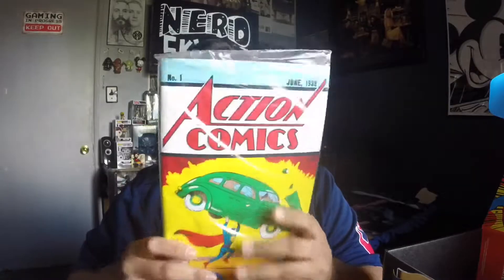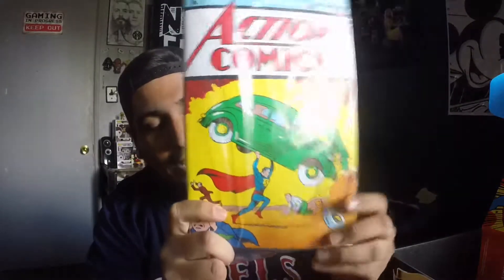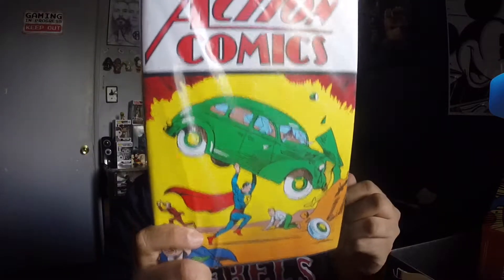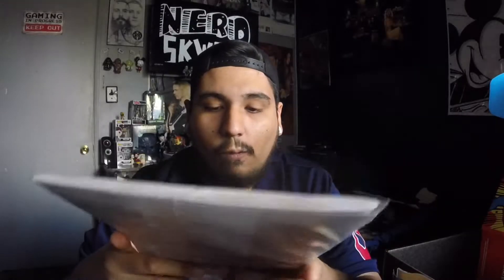And then last but not least — oh my god. It's a reprint of Action Comics number one, Superman's first appearance. I'm scared to take it out of this, and I probably won't to be honest. If I do, I'll probably frame it. And then I have my cousin who's gonna be super jealous of this.